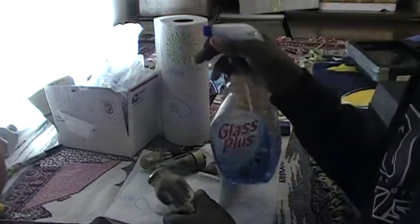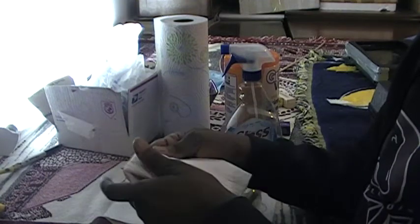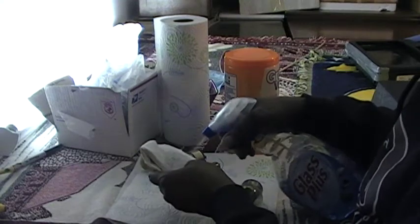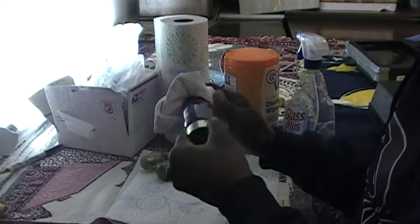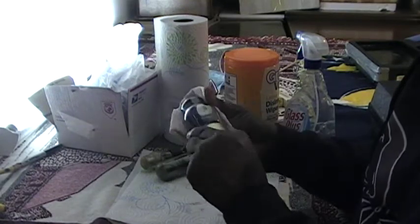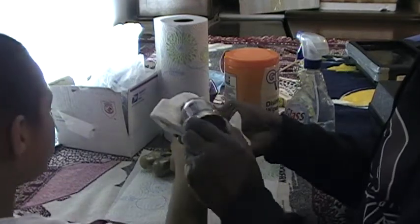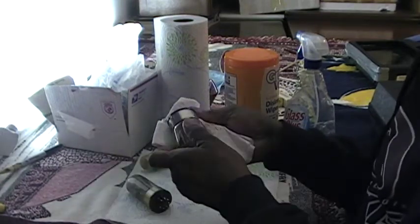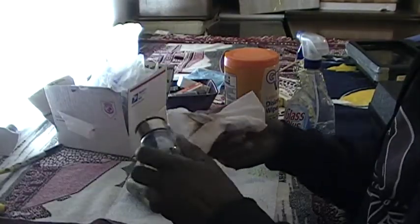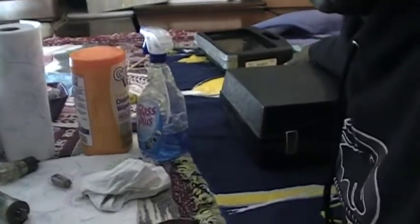Now, there are two approaches to cleaning tubes, Austin. One is I can use some of this Windex Glass Plus kind of stuff. One approach is very simple — simply spray some of this onto the towel like this, two squirts like that. And then I just come over here and wipe the tube. Look at that — that's all you get, and I've got a nice clean tube. Once the tubes are clean, you give them back to me. I'm going to put them over here and check them — I'll put it right over here where I can test the tube.